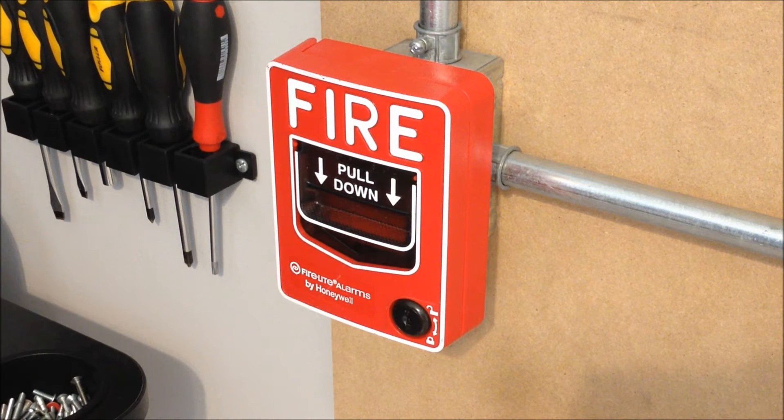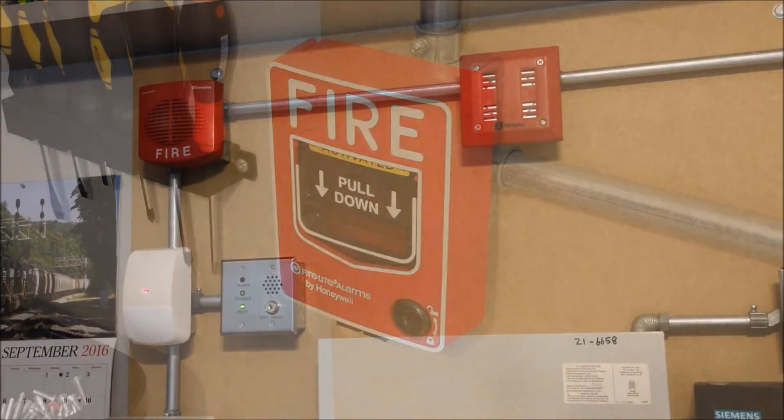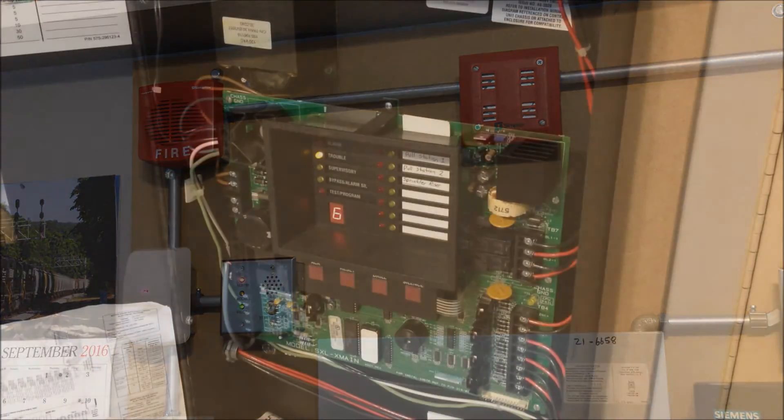We'll go ahead and get started with the Firelight pull station on the left.